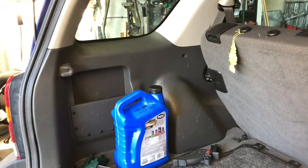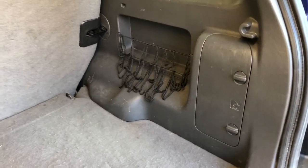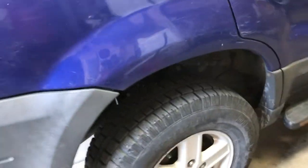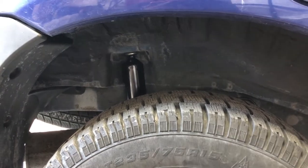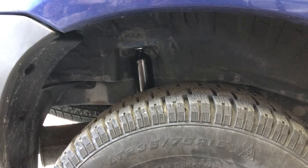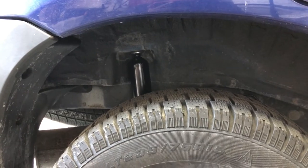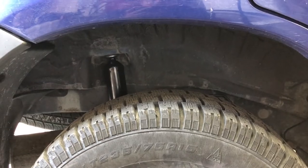That's how you do it on the right side — basically the same process for the left side, except you don't have the jack compartment, but everything else is the same, just mirror image. That is how you do a rear shock job on a 2005 Ford Escape. I hope you found this video useful and interesting. If you like it, please hit the like button, subscribe to my channel, and I'll definitely try to get more videos like this uploaded in the near future. Thanks and have a great day.